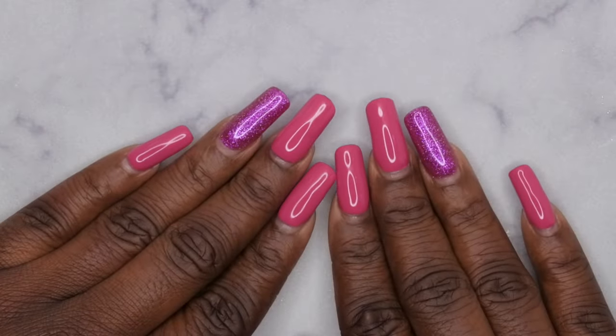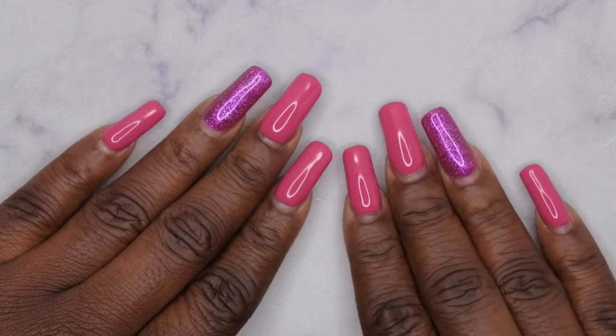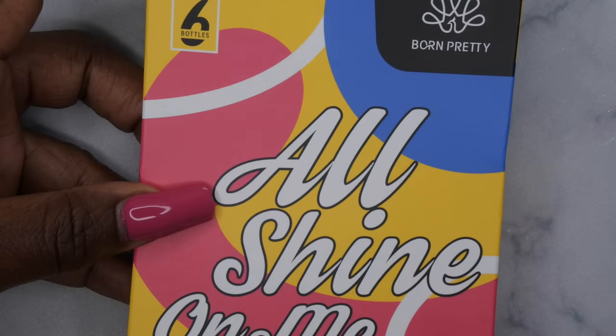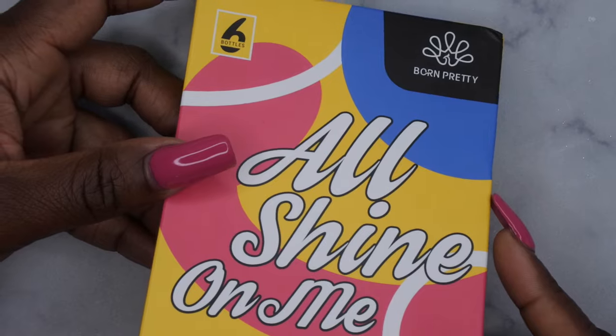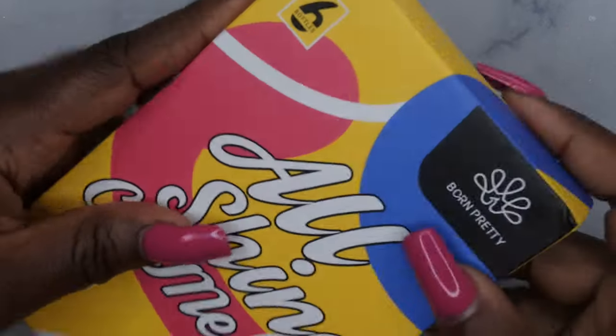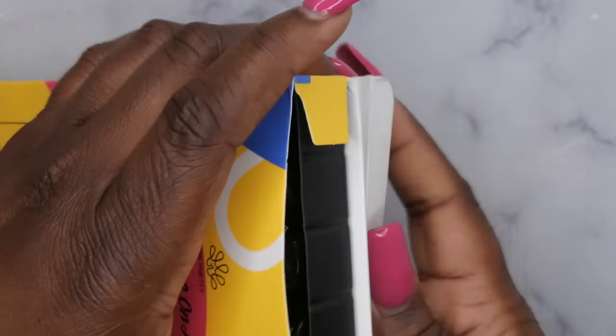Hello happy people! I'm back with another video and today I have a quick unboxing of some new gel polishes that I got in from Born Pretty. They were kind enough to send me over this selection of gel polishes. This is their fall jelly colored series. Let's go ahead and hop into this video and get these colors swatched out.